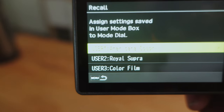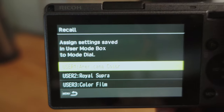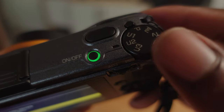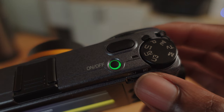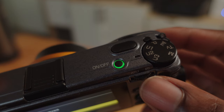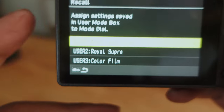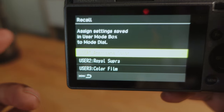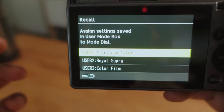With that, I've chosen three distinct settings: Americana Color, Royal Supra, and Color Film. In the Ricoh GR3, users one, two, and three refer to those settings. Right now I'm in U2 — Royal Supra — which I think is the recipe I'll use most today. It's a bright sunny day and Royal Supra warms up the scene to give it those summertime vibes. Americana Color might also be nice, but Royal Supra will likely be the main one.